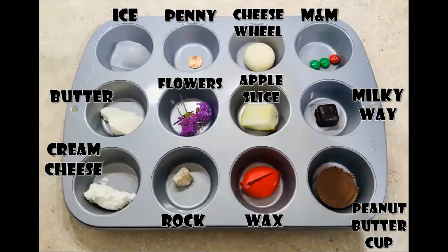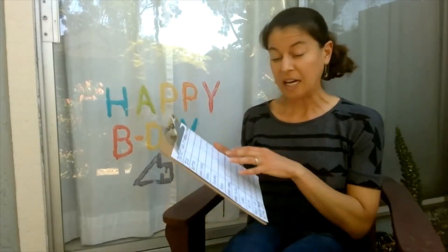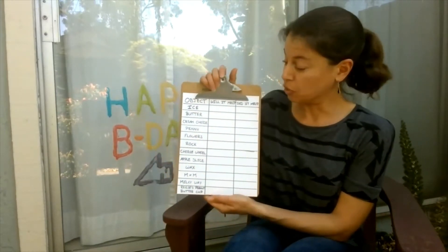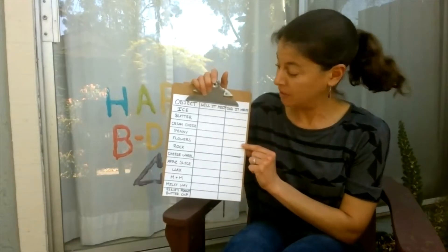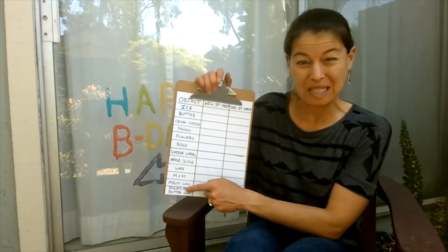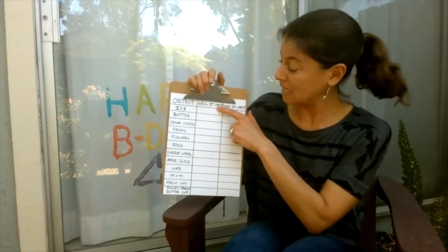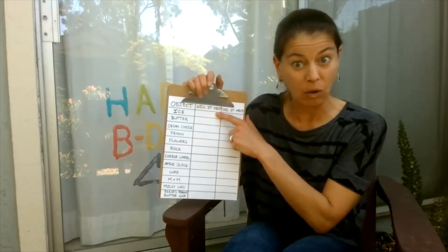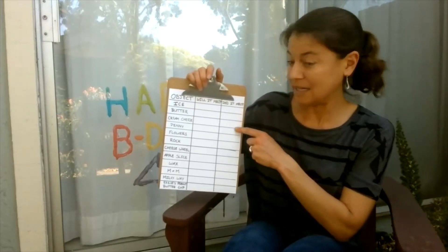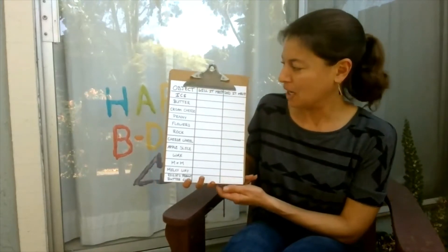Now that I have all of my objects in my muffin tin, I'm going to go back outside. We're going to make a prediction sheet and find a really strong sunbeam without any shade — that's where I'm going to hold my experiment. To make my prediction sheet, I just took a plain piece of paper and drew a graph showing all of the different objects I'm going to test. Then I'm going to predict: do I think it will melt? After we watch, we'll say yes it did melt, or no it didn't.